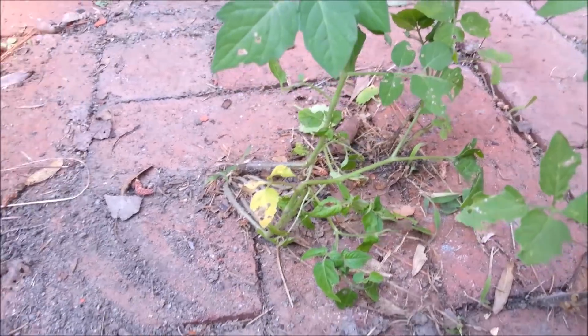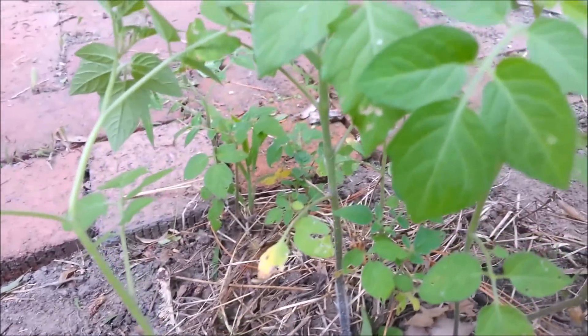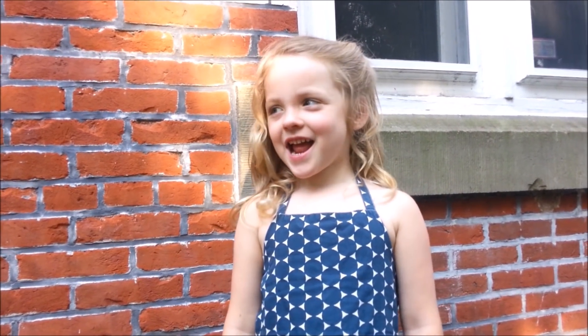We have one, two, three, four, five, six, seven, eight. What do we do next, gardener Neve? Should we gently dig them up and transplant them?